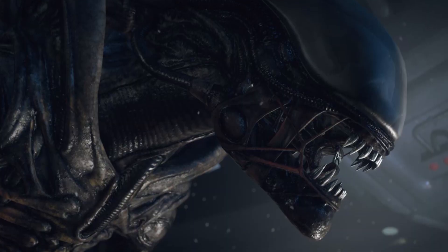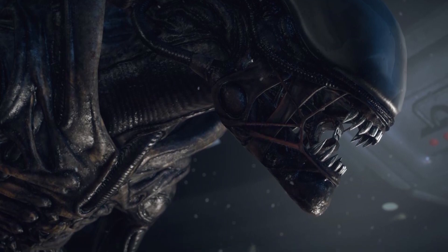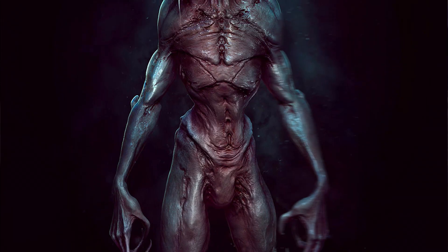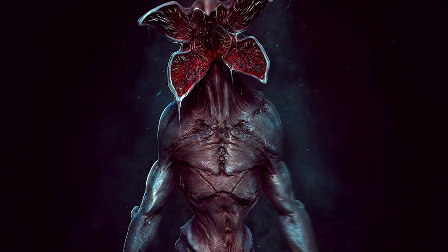The questions are: can a facehugger impregnate or insert an embryo into a demogorgon? And the second question is, what would it look like? What would a demomorph basically look like — a xenomorph merged with a demogorgon, a demogorgon-type xenomorph?